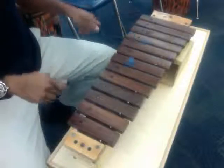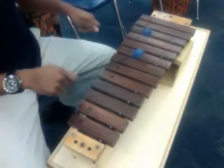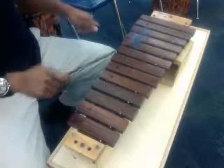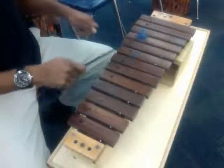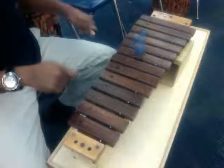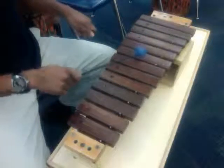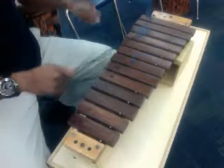Switch to D, A and C, G and B, G and C. Switch to D, A and C, G and B, G and C. Switch to D, A and C, normal G and B, C. Switch to D, A and C.